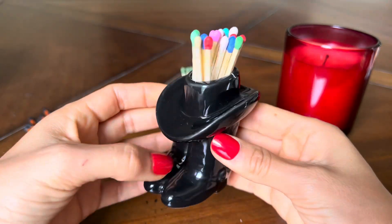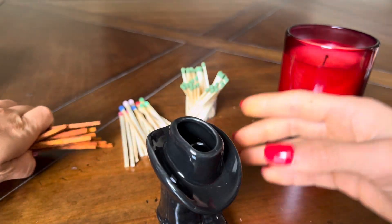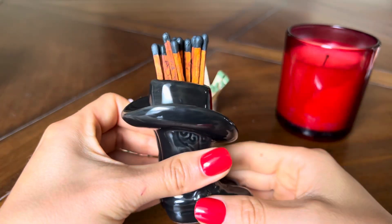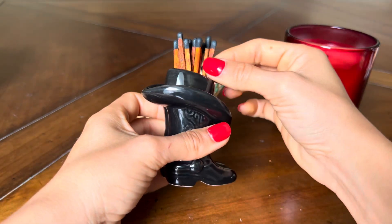I'm going to show you what these matchsticks look like on the inside. If you want colorful ones, I think it looks really cool. My favorite ones to use with this cowboy boot are these matchsticks — they're also four inches and have a black top on them, and they look really cool.